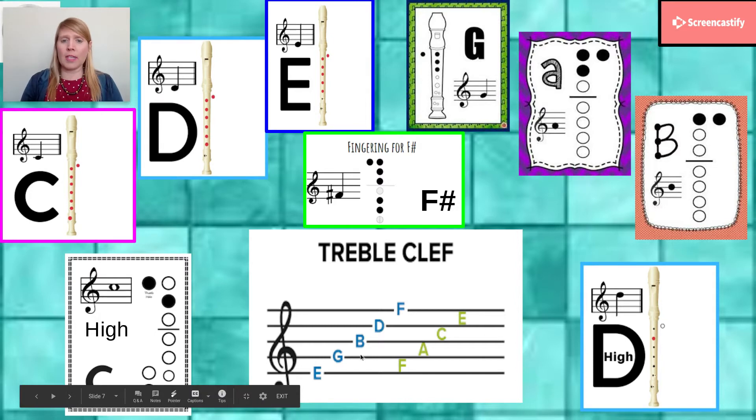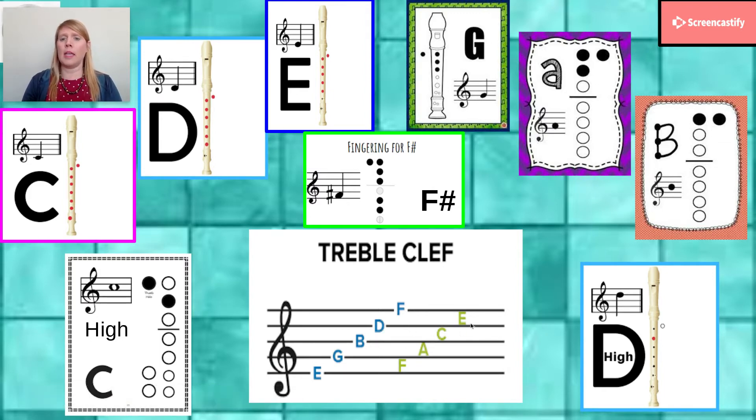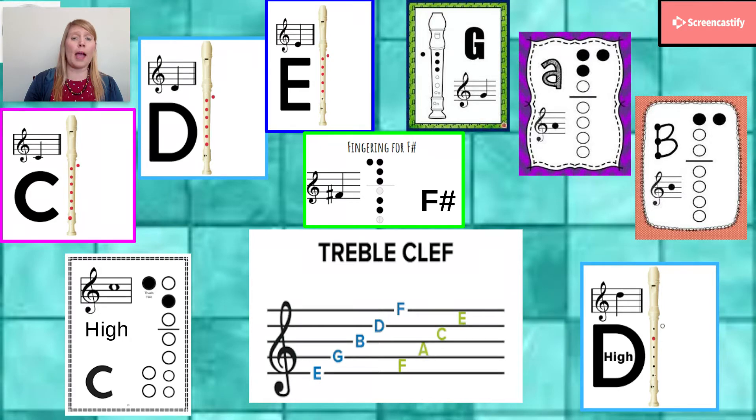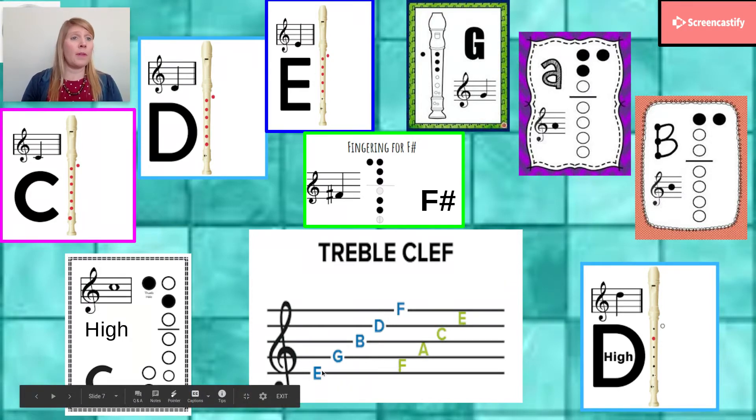But music can also follow just the musical alphabet. So if you look where I'm pointing here, it goes A-B-C-D-E-F. What do you think would be next if we went to the space above? G. If we go backwards, we have to go backwards in the musical alphabet. So A goes back to G, just like after G we go to A in the musical alphabet. So if we go backwards from A, we have to go to G. F, E — what letter comes before E? D. So D would be the space below the staff.